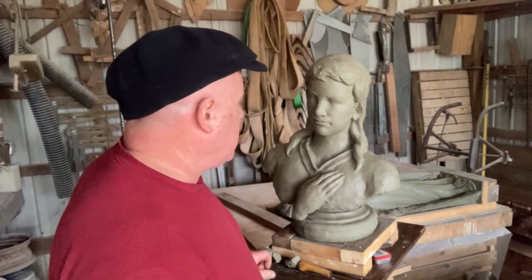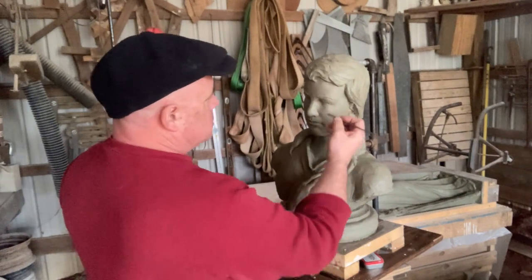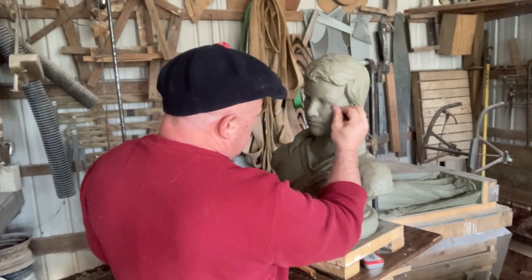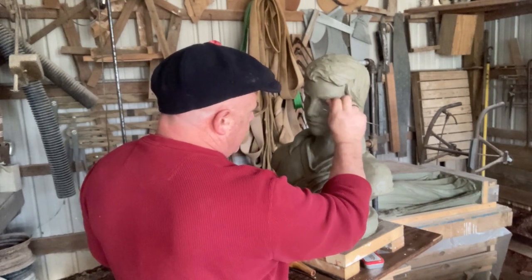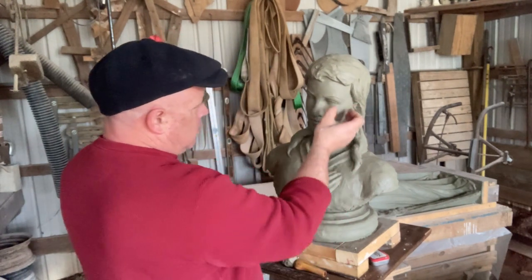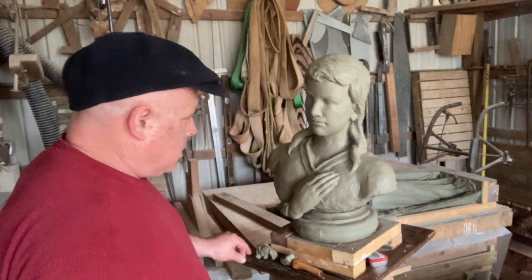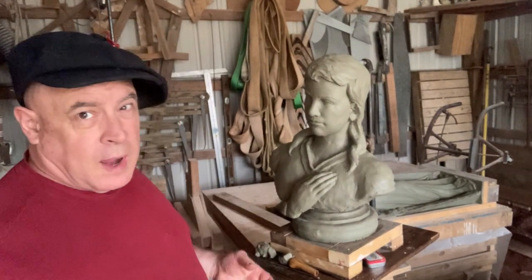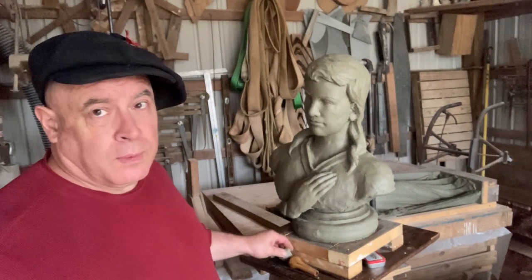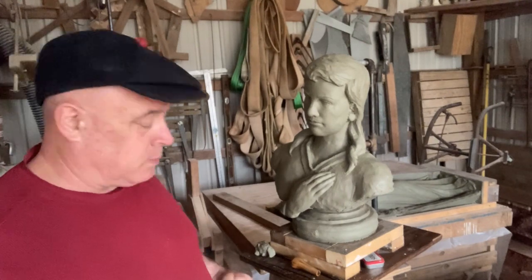Now we're back out here working on clay. The light's a little better now, can see a little better. I heard something today that reminded me of what I've been taught during my apprenticeship. There's a lot of this that's craft — a lot of this, like cutting scotias, is really about craft, not what artists do. It's what craftsmen do, what experts do, what professionals do.